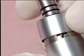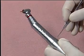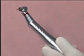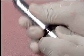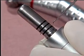If you see water collecting or leaking in this joint, remove the contra angle and replace these three O-rings.